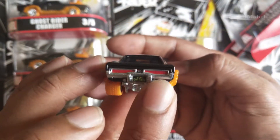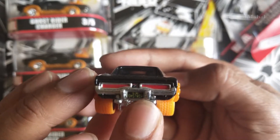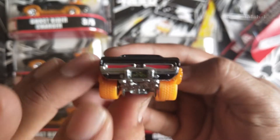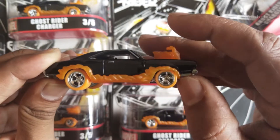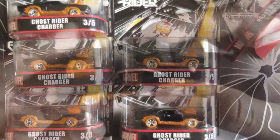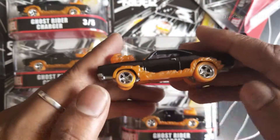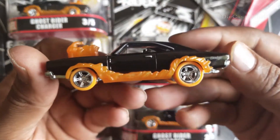Wow, super great! On the back it's written 'GHS 304' — I don't know what that is. The wheel is super cool, but it's not a free-wheel. Actually, it is a free-wheel, but it feels different from a normal Hot Wheels. It's really great actually — more of a collector's piece.